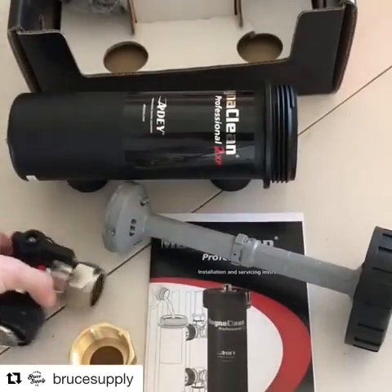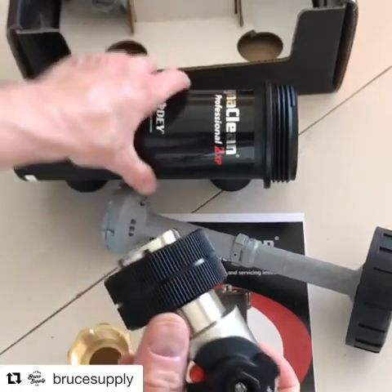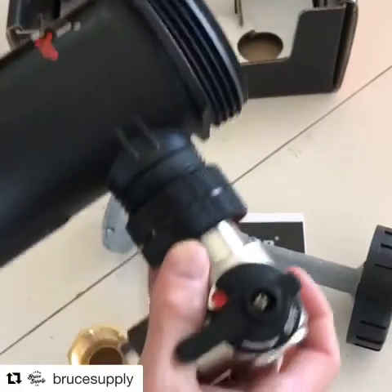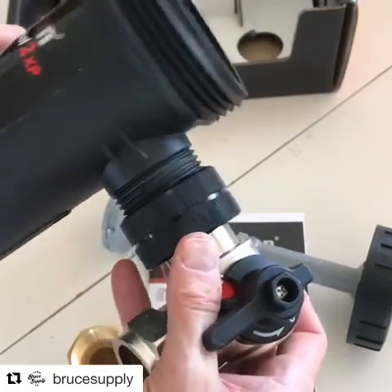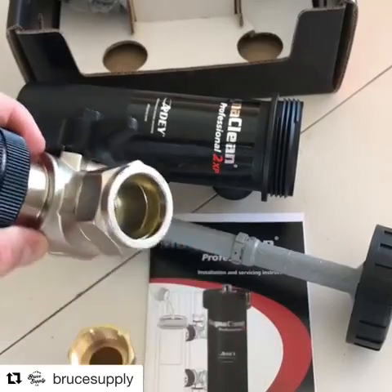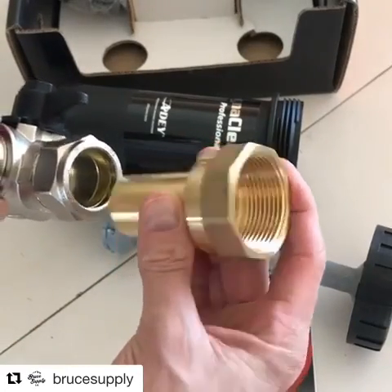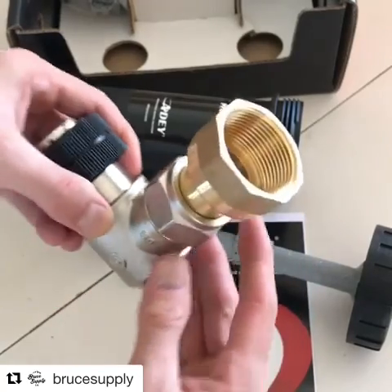These are the fittings here. You've got a double O-ring gasket on that. The nice thing is that these swivel so you can adjust your pipe angles. You can do one inch compression copper, or you get these adapters that come with it that do inch and a quarter NPT.